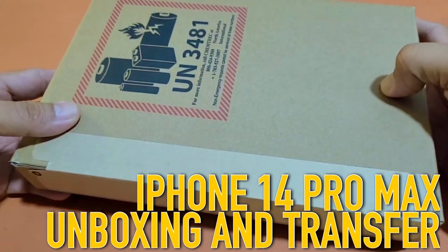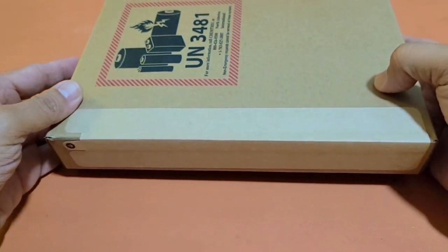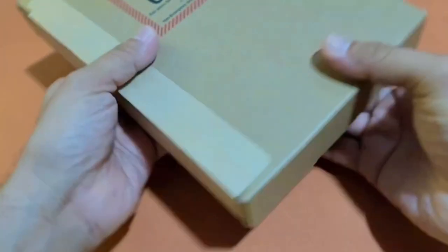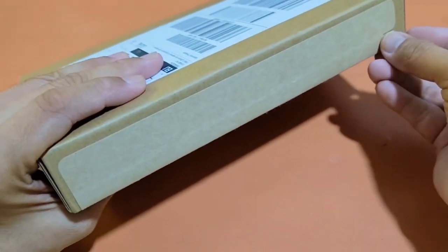Hey guys, welcome to Midnight Tech and today we are going to do the unboxing of the new iPhone Pro Max. It's shipped directly by Apple and here we go.